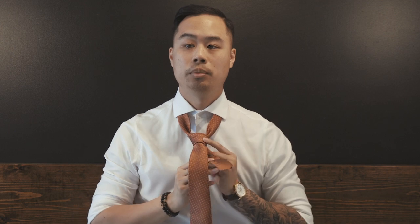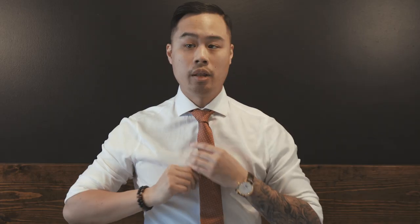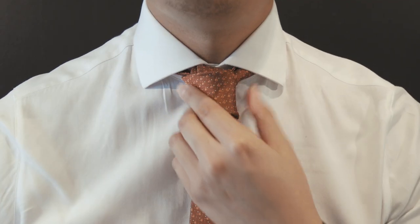Pull the smaller side, bring it up to your neck, and that is a half Windsor knot.